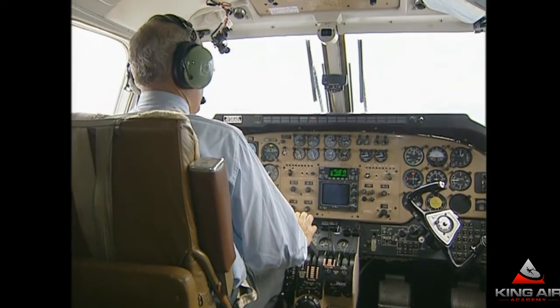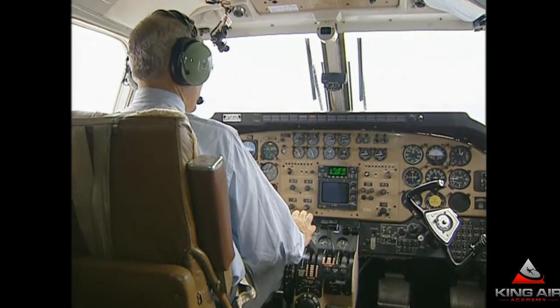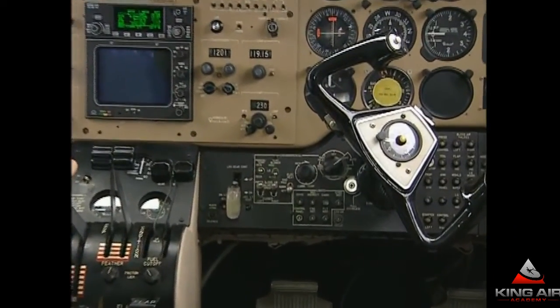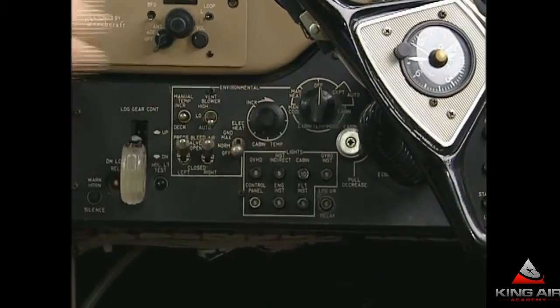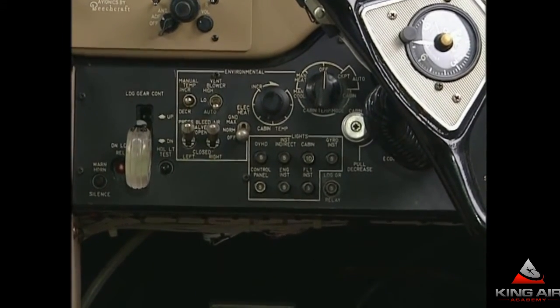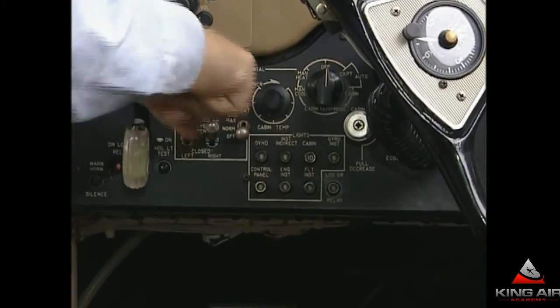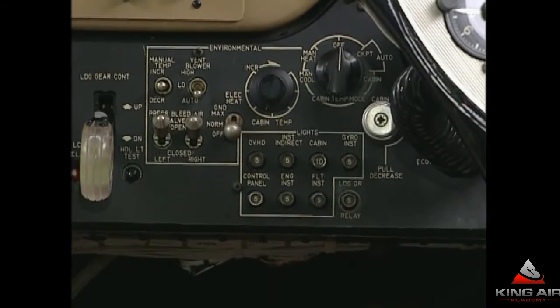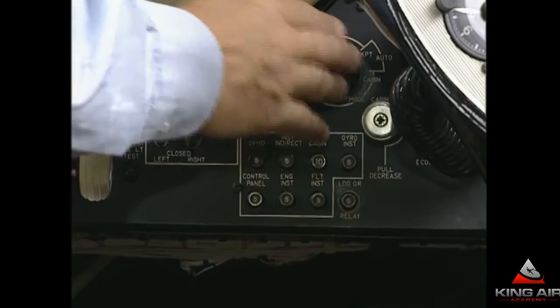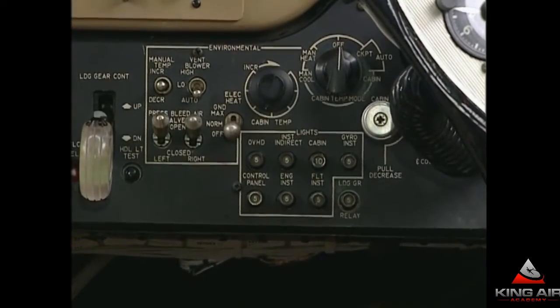Two emergency procedures which are often confused involve the presence of smoke in the cabin and cockpit: electrical smoke or fire, and environmental smoke and fumes. In both cases, we begin by turning the cabin temp mode selector to the off position. If the smoke has a gray or tan color, is irritating to the nose, and bad for the eyes, it's probably electrical in nature. Take the vent blower switch to automatic. The FAA service difficulty report file indicates the leading cause of smoke in King Airs has been the vent blower motor burning up — it's the only big electrical motor inside the pressure vessel, running virtually all the time. So with mode selector off and vent blower to auto, there's a good chance we've solved the problem by turning off the vent blower.